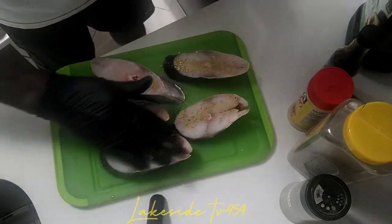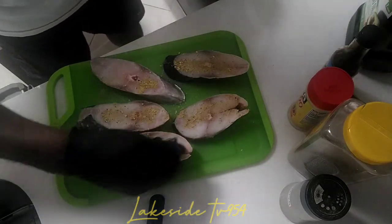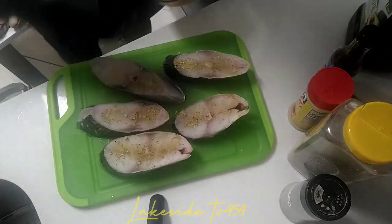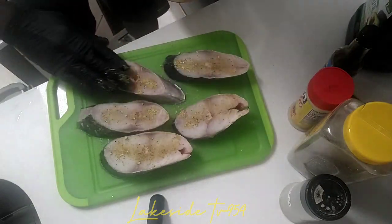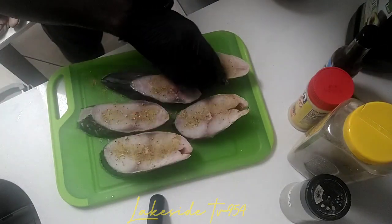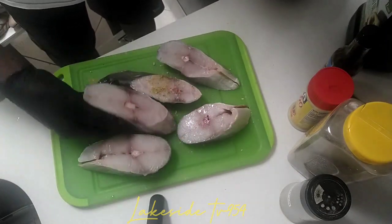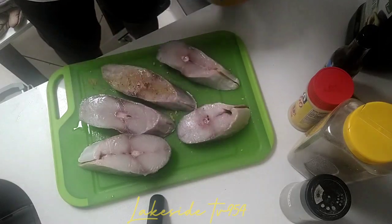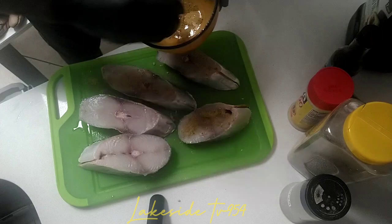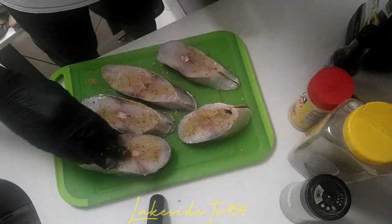We're going to season both sides. This includes all the seasoning I showed you earlier, mixed up into this container. We're going to turn them around so we get the same amount of seasoning on each side.